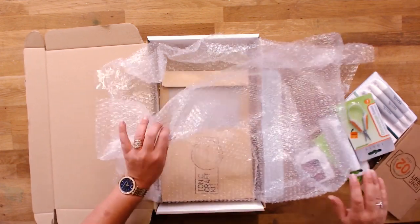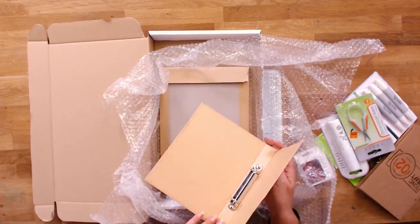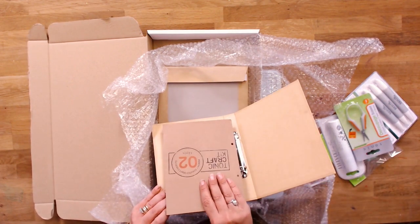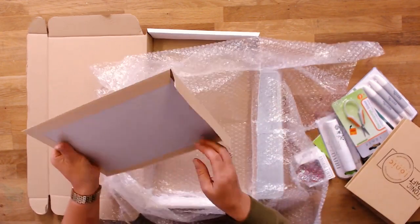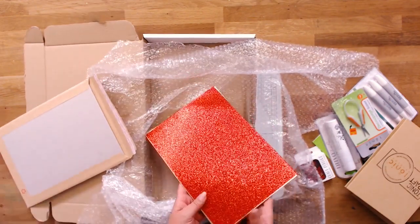There's something else in here — we've even got the little folder as well to keep all your projects inside, so they'll be nice and safe. And let's have a look in here — oh, very bling!